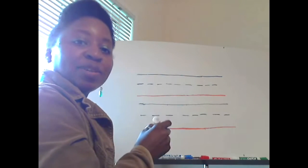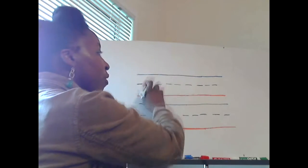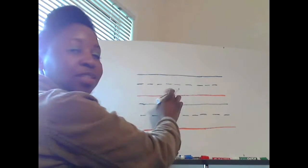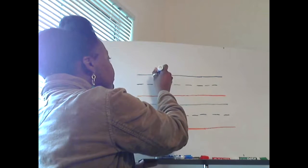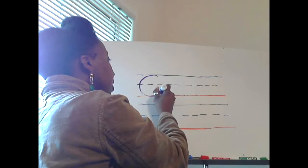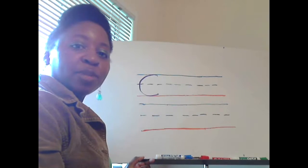Let's write the letter C. We start at the solid blue line, and then make a curve all the way down to the solid red line. That is the capital letter C.